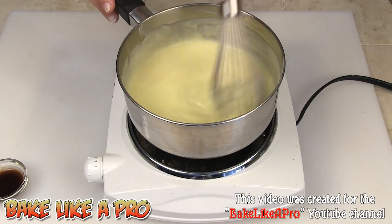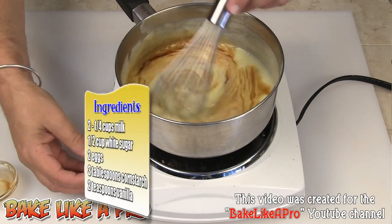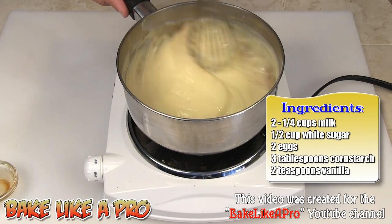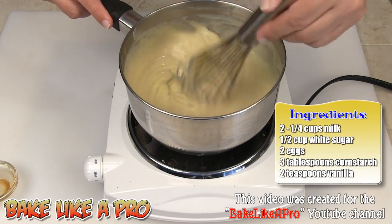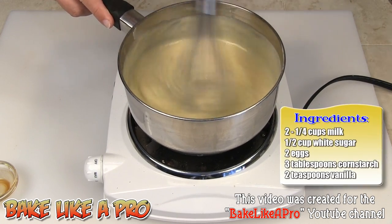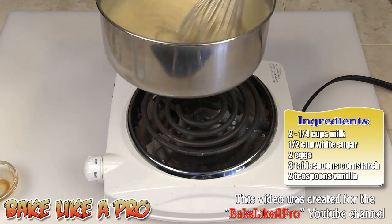I've been stirring for a good 10 minutes and it's nice and thick. I'm going to take my vanilla and get that right in there, then turn the element off and give this a nice stir. Oh, that smells so good! That looks great — at this point the pudding is done, so I'm going to remove it from the heat.